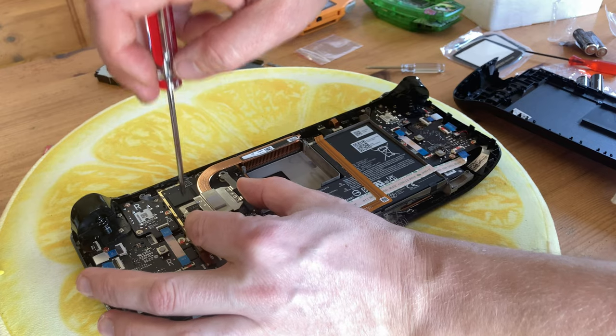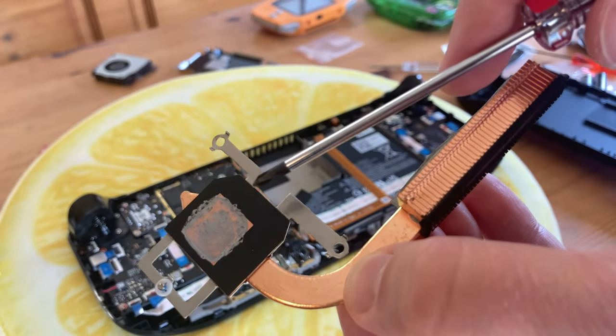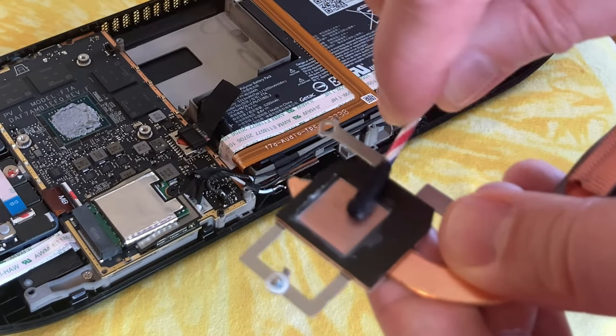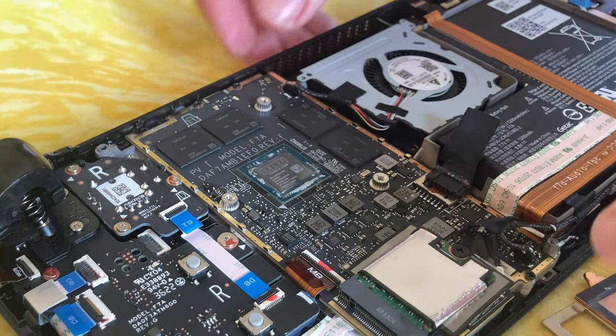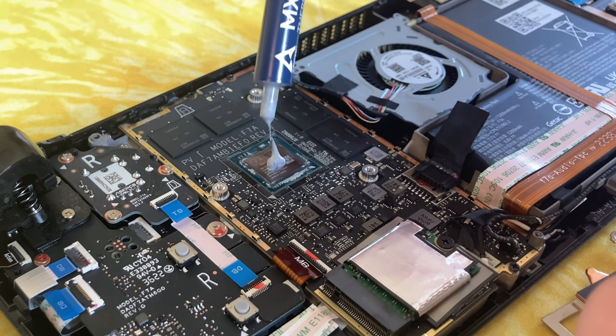We'll remove these two screws and then pull up this heat sink. So usually when systems get on a bit, this thermal paste can become dry and useless. So I'll first clean this off with cotton buds and alcohol. Then once it's cleaned up, we'll add some new thermal paste — I use MX4 as it's non-conductive, and a pea-sized amount should do.